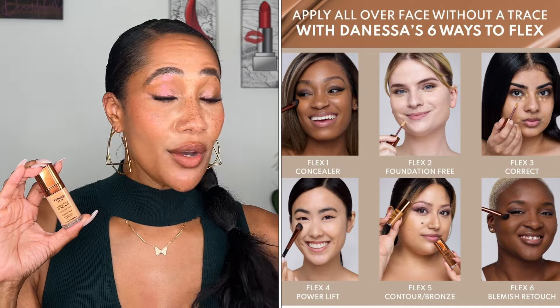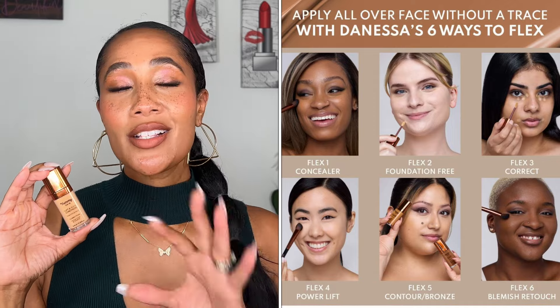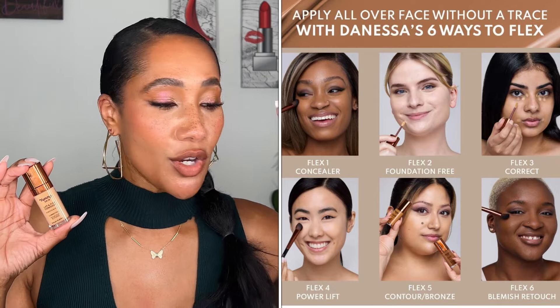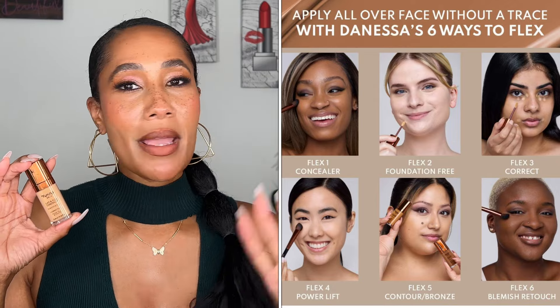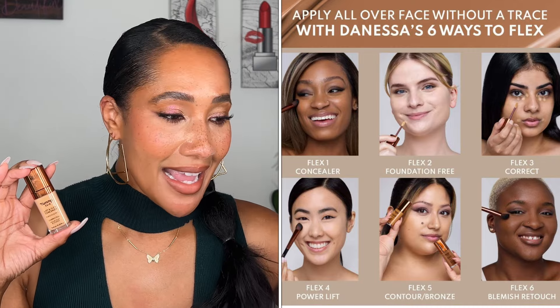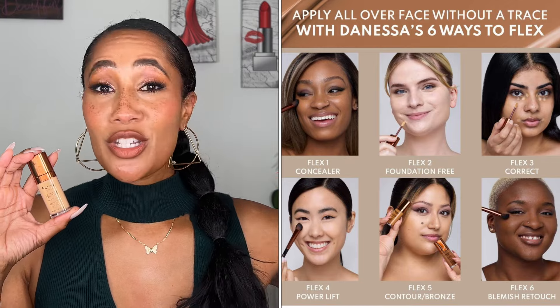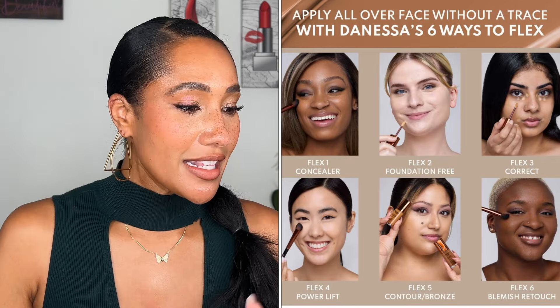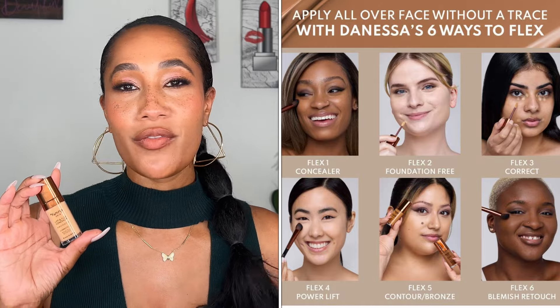She describes six ways to flex with this concealer: you can conceal under the eyes, go foundation-free and apply all over the face, do correction of discoloration and dark spots, do a power lift by going one to two shades lighter, contour or bronze to add dimension and structure, and do a blemish retouch for spot coverage over your favorite foundation.